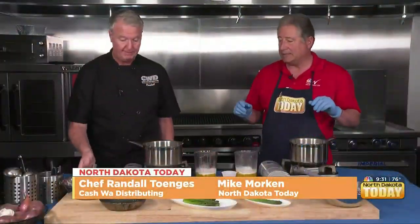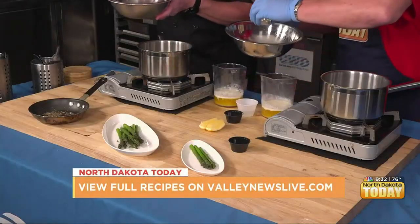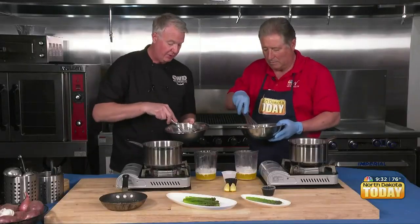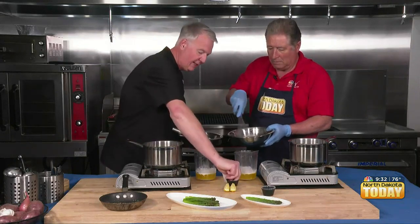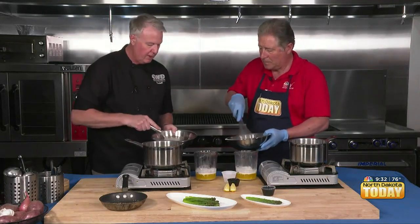We're back. Take your egg yolk here, and then we're going to add in our vinegar and water — we need water to wrap our egg yolk around the fat. That's our base liquid. We're going to add a little bit of salt into this.